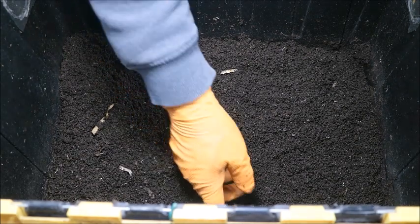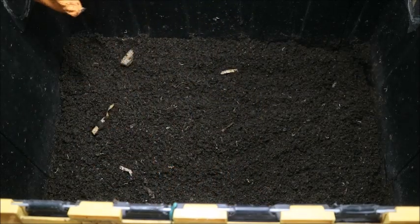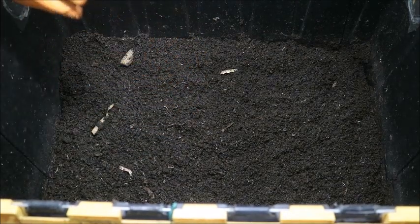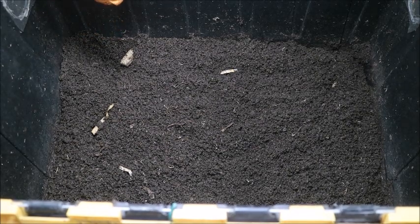I hate to lose these worms — maybe I'll take the ones that are alive tomorrow and throw them in my compost outside and maybe they'll survive from there. Any info would be great. Once again, this is New Era Gardener — I appreciate it, thanks.